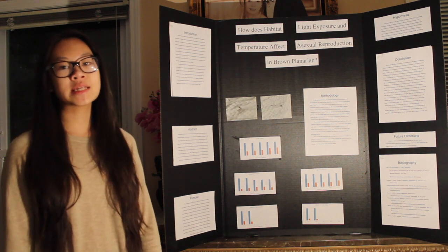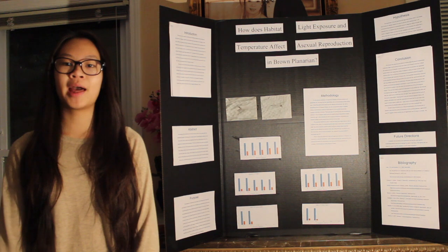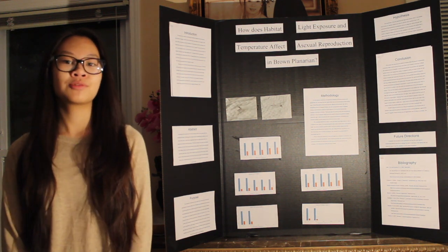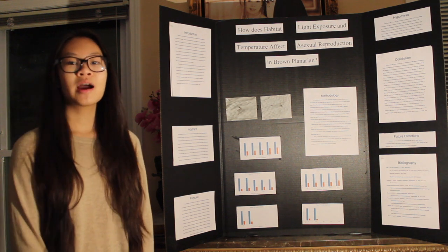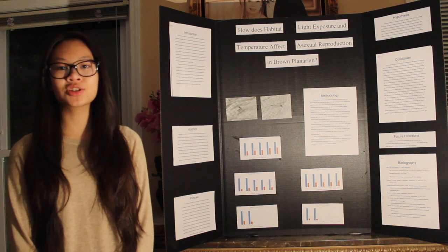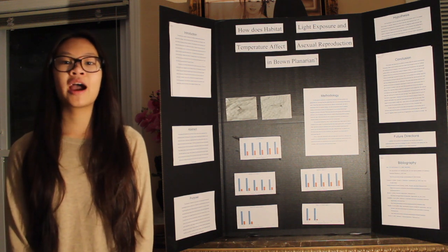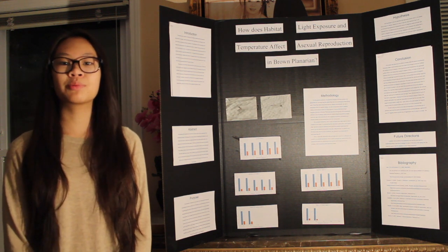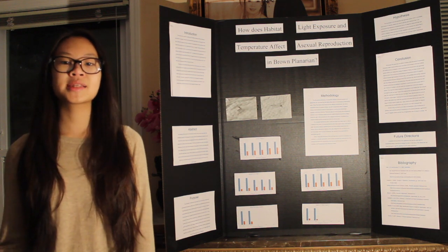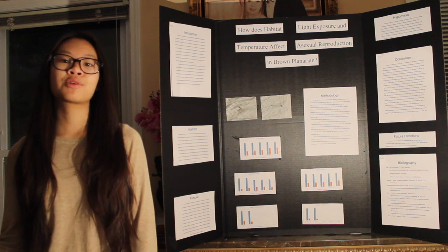Planaria are a type of non-parasitic flatworm that lives in spring water. I was interested in them because they are able to reproduce two ways: sexually and asexually. They can reproduce sexually because they have both male and female reproductive organs, and they reproduce asexually by regeneration.